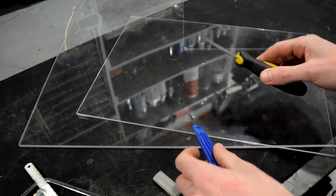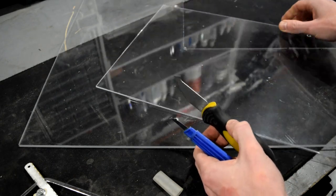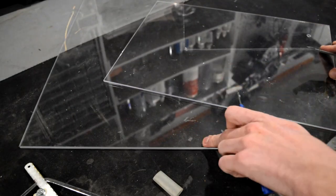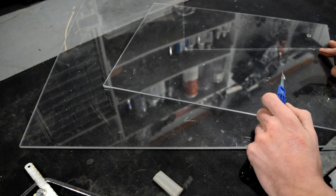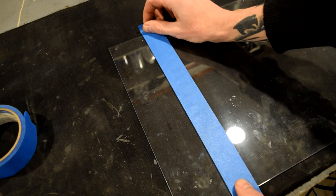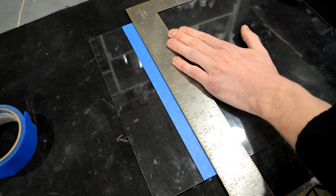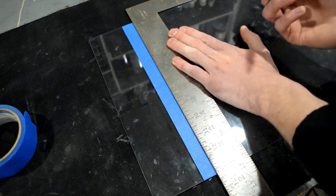Using thinner acrylic like this 1/8 inch is much easier with the scoring knives than something like this 5mm or 1/4 inch. It's going to take a little more effort and time with the thicker stuff, but that should be obvious. So we're going to start off by taping off where we want to cut our line — this will help keep the line more visible, and it's much easier to draw on the tape than on the smooth acrylic.